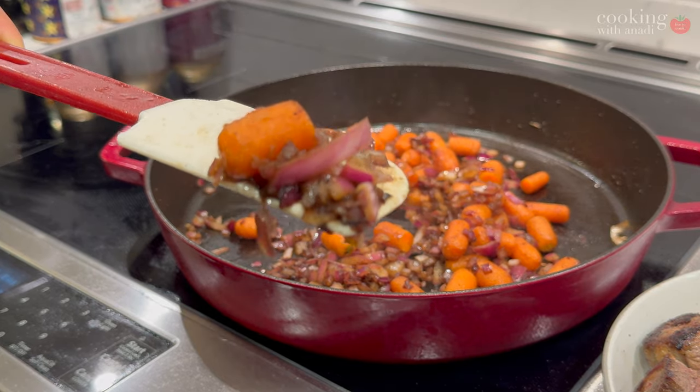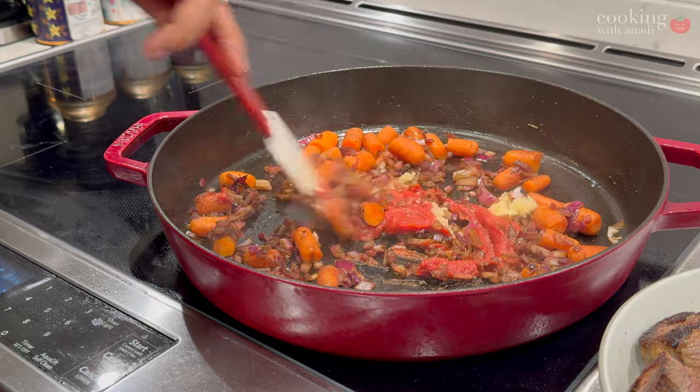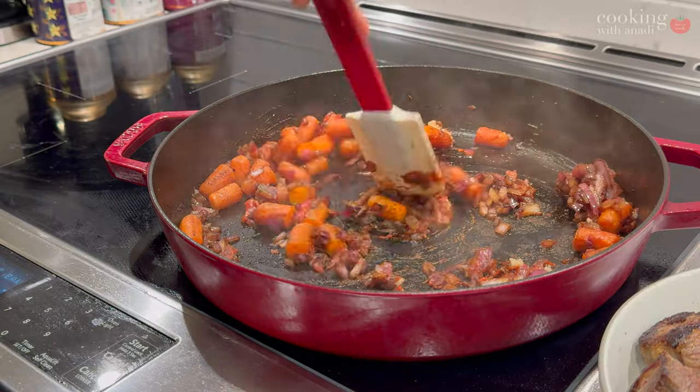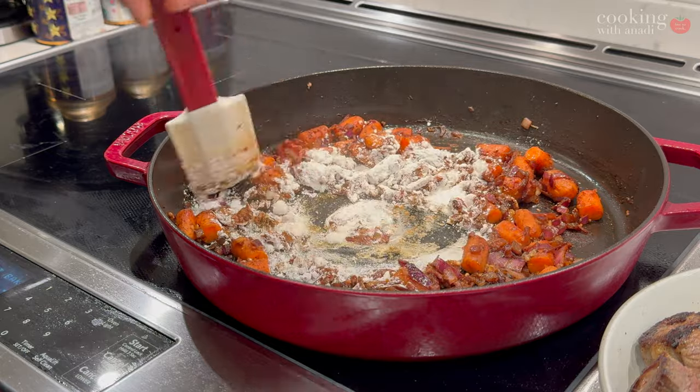Give that all a nice mix — you want to cook off the rawness of the garlic and the tartness of the tomato paste before you add in your flour. That flour is what's going to help eventually thicken that red wine sauce — this bourguignon.